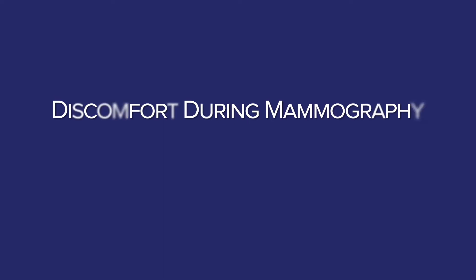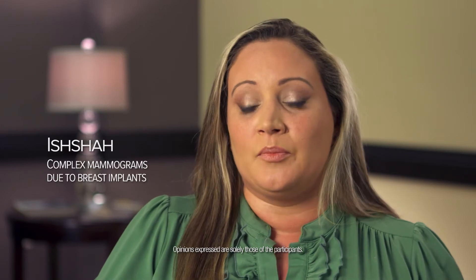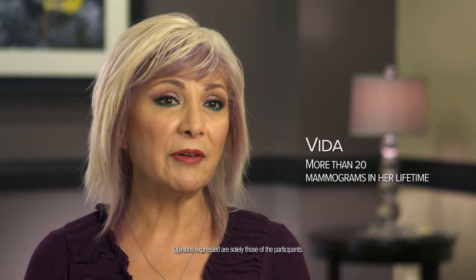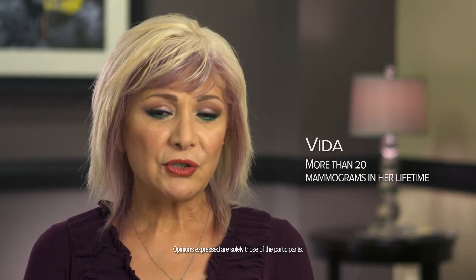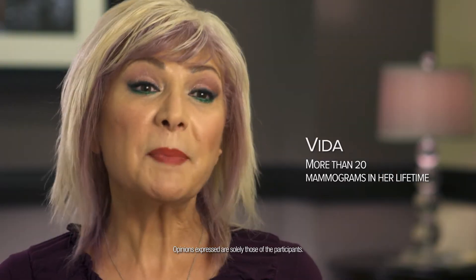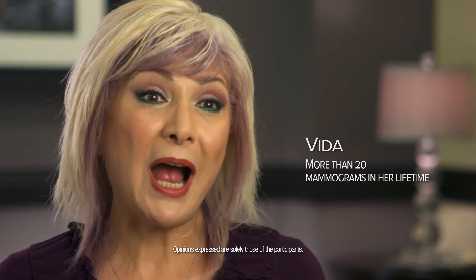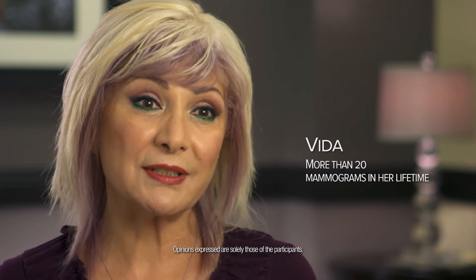Typically, when I get a mammogram done, I feel uncomfortable with the pinching and the pulling. I felt very nervous, anxious, and because of the discomfort — it was painful, and I had pain even a few hours after the procedures.